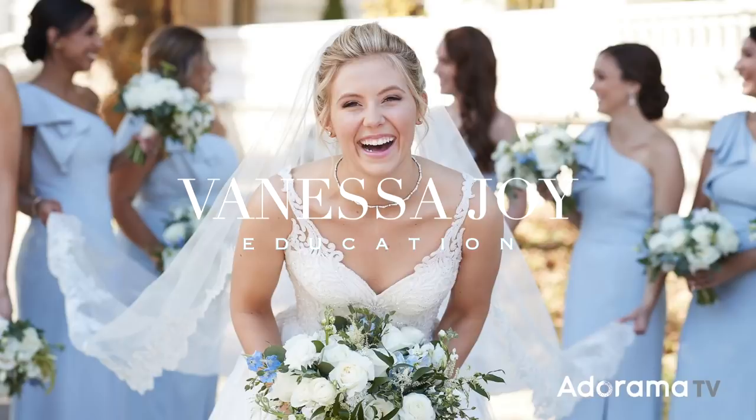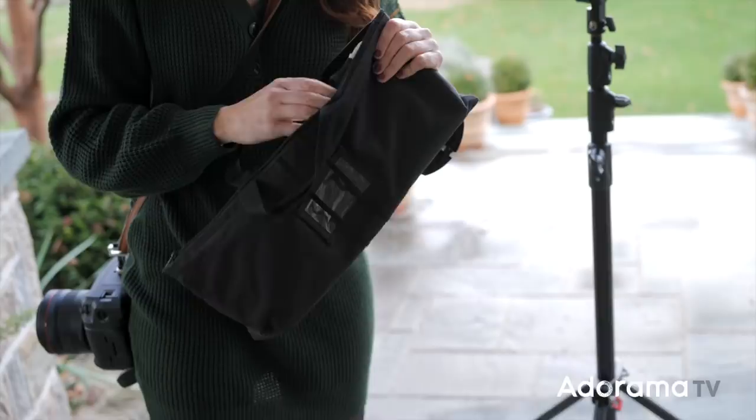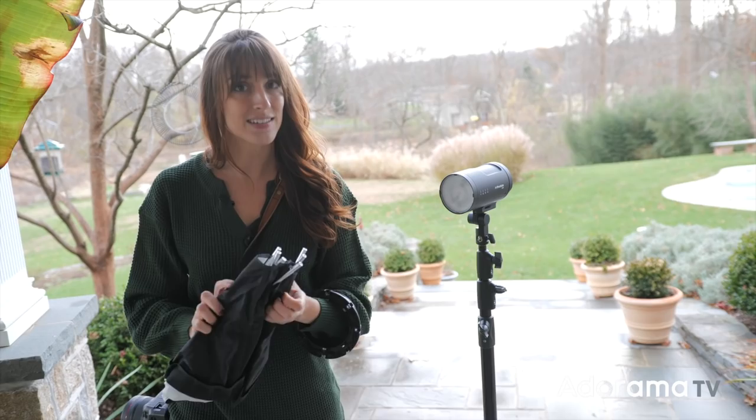To get started I'm going to show you the super flashy method — not that this is bad, I'm just trying to show you two different styles. I've got a lot of gear here but the first one I'm going to use is this OCF beauty dish. I'm using a Profoto B10, but the concepts we're teaching really have nothing to do with the light itself — it does have to do with the size of the light that we are creating.